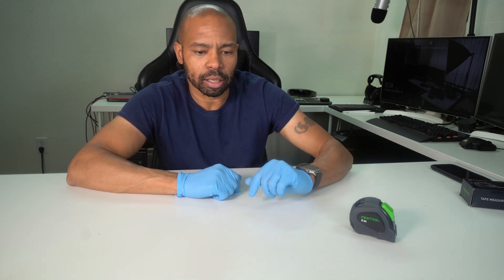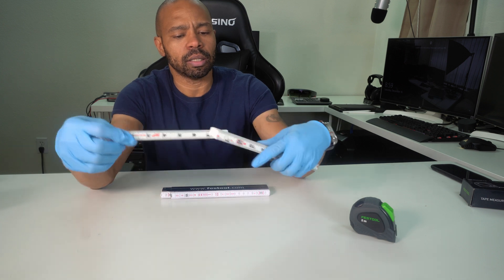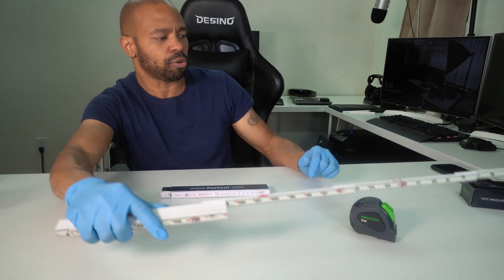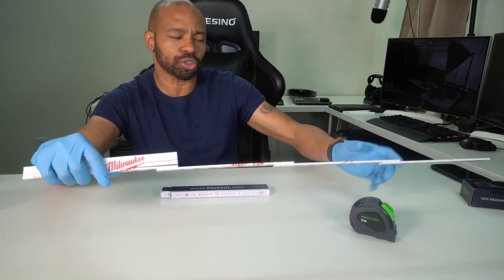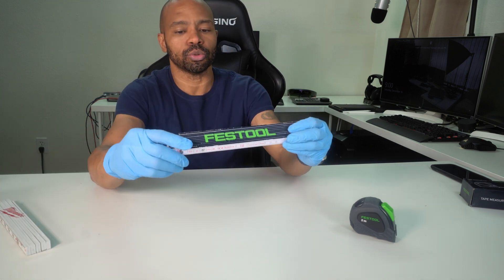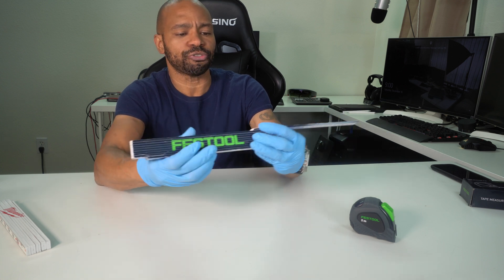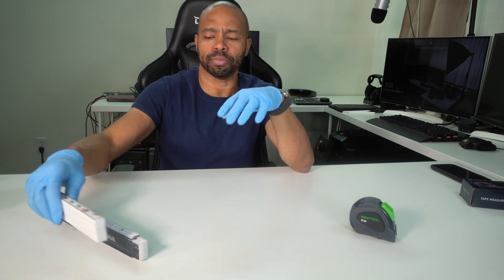Initially, I saw someone in a YouTube video using one of the wooden rules that you can unfold — I actually have one here, a Milwaukee branded one. They're really good when you need a firm measurement that sticks out without the tape measure flopping around. To be honest, I didn't buy this imperial one first; I actually bought this Festool one first. This was the first metric measuring device that I purchased, and it worked out pretty well for me. The metric system is pretty simple by comparison to imperial — it's just more intuitive.